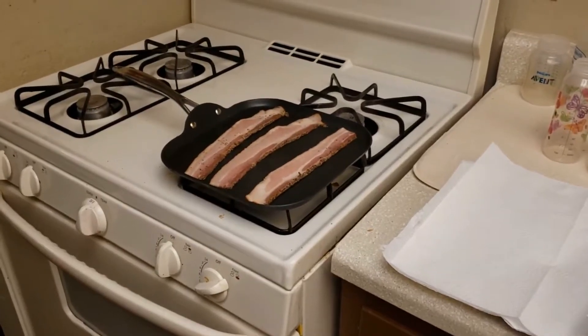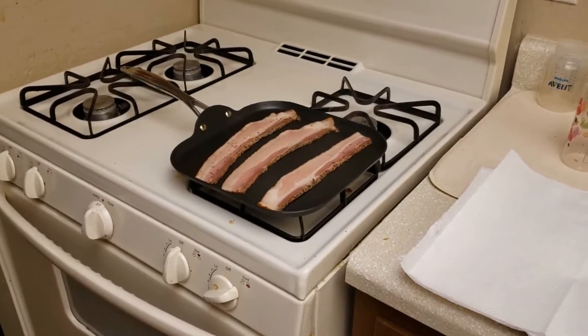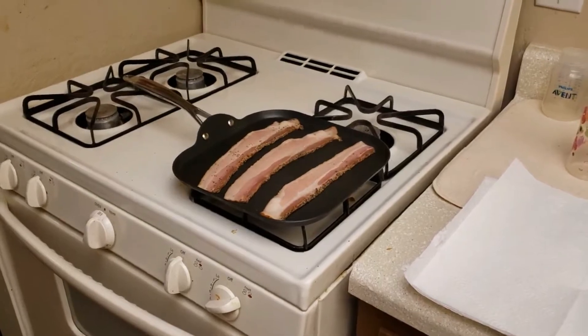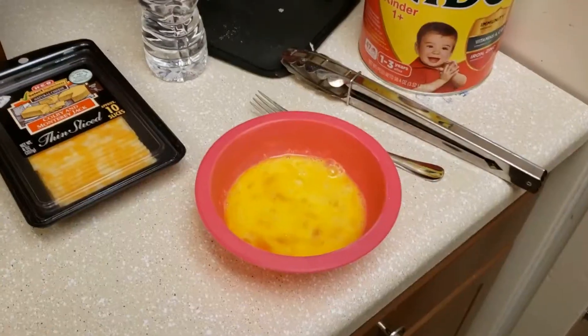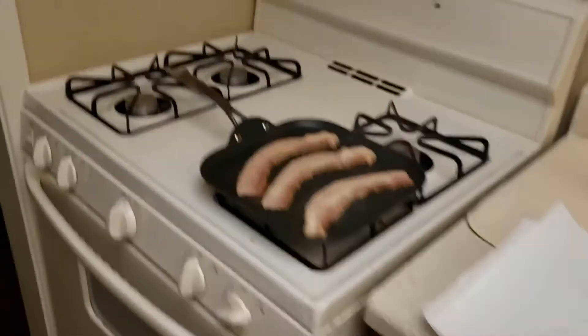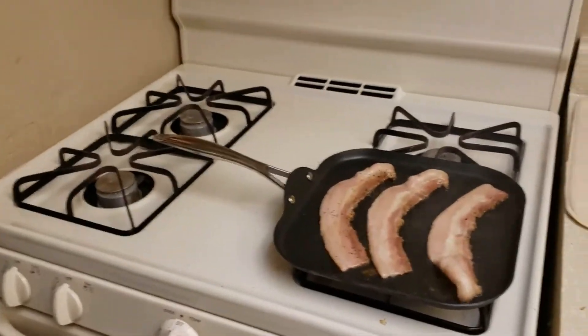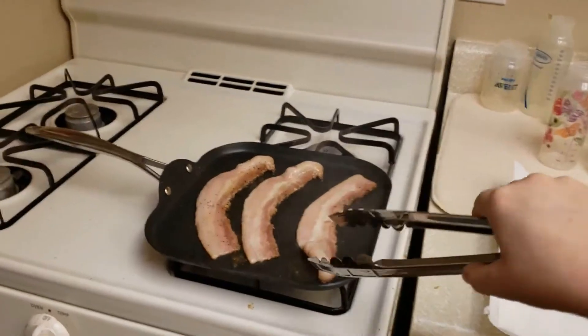Alrighty, so we have the bacon on the griddle. I usually just make three pieces, and while that is starting to cook, I'm going to go ahead and crack these eggs over here and mix them into this bowl. Those have been cracked and mixed, so then we're going to come back over here to our bacon, which is still sizzling. I'm going to try and hold the phone away a good distance so it does not get grease on it from the popping bacon.